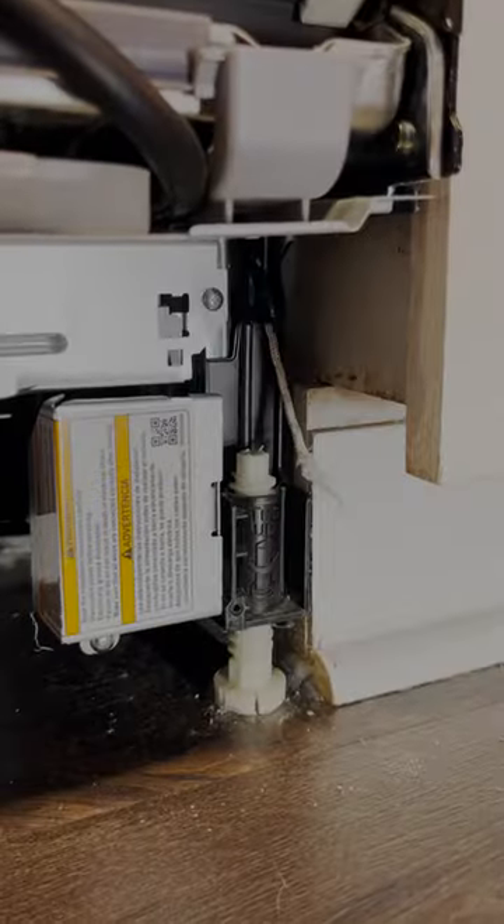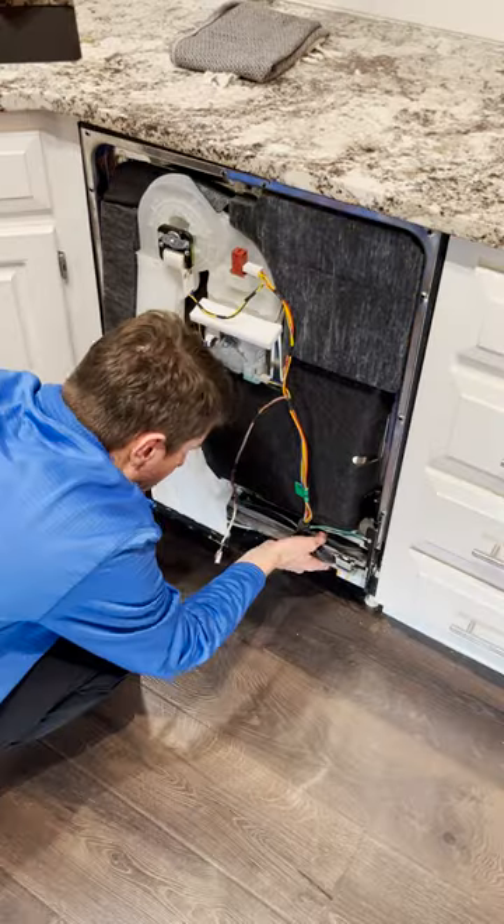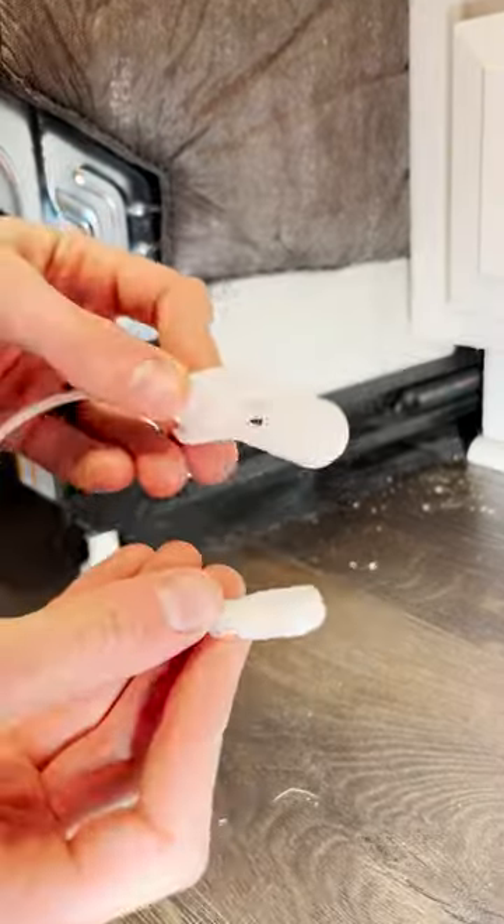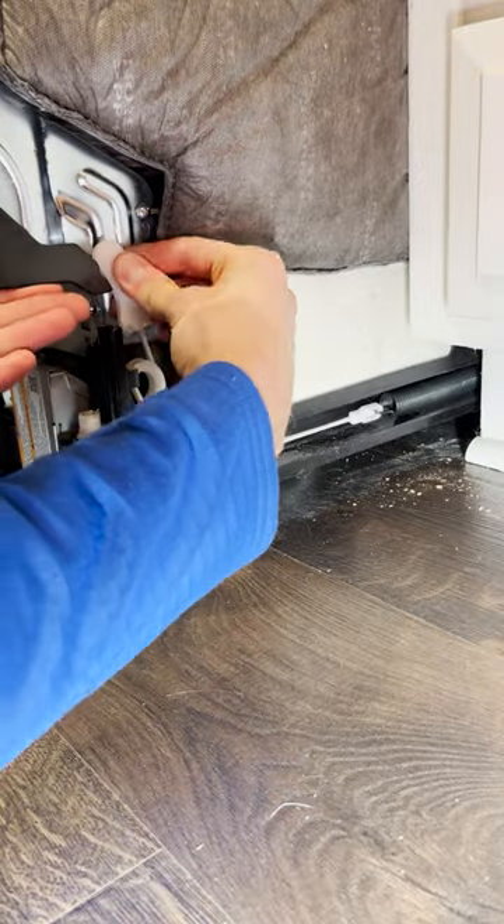The right side door cable had snapped in half. So after checking that I had enough slack in the electric and water line, I slid the dishwasher out so I could change it. The old one was pretty easy to pop off. And here's the new one — attached it to the spring, around the pulleys, and then to the door frame.